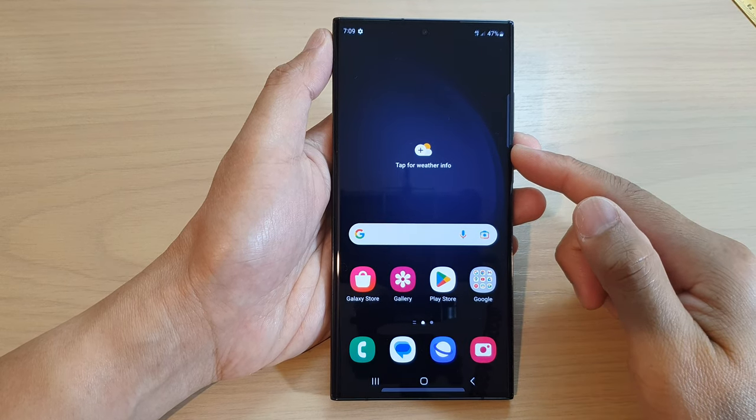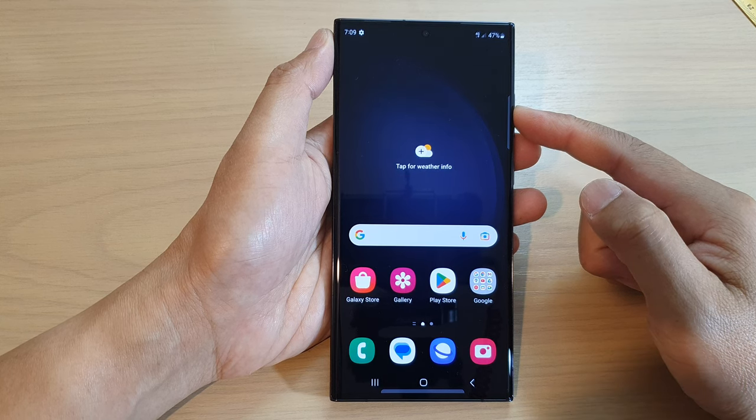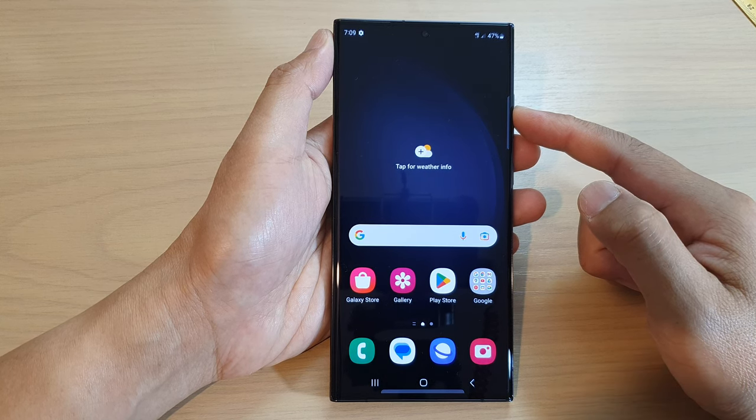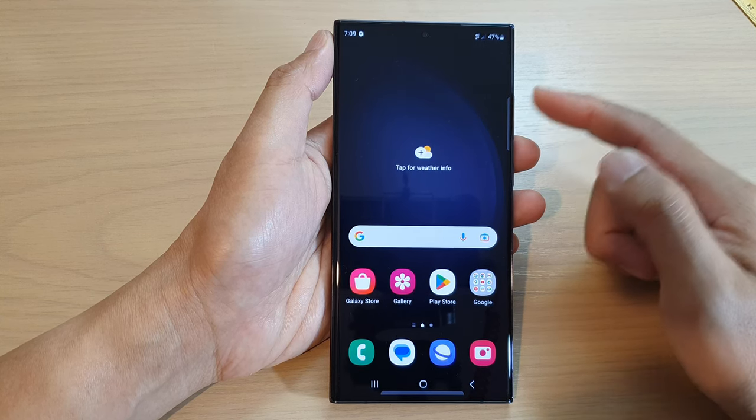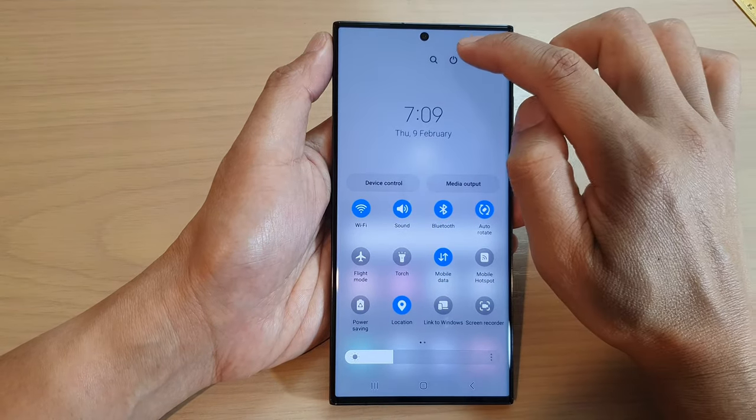Hey guys, in this video we're going to take a look at how you can turn on or turn off your Samsung Galaxy S23 series. First, with two fingers you can swipe down at the top and then